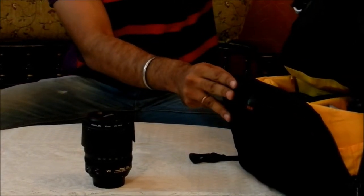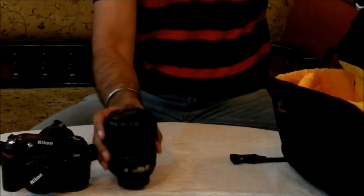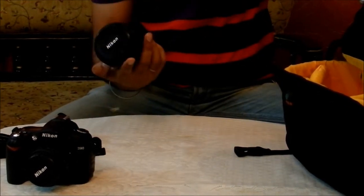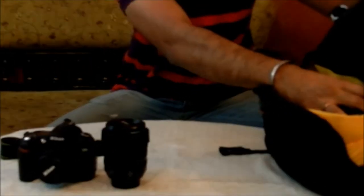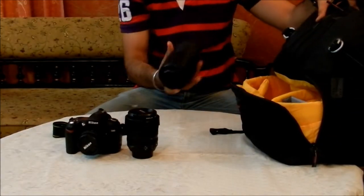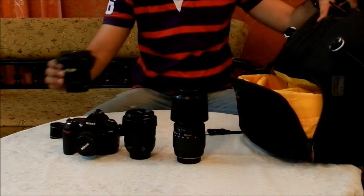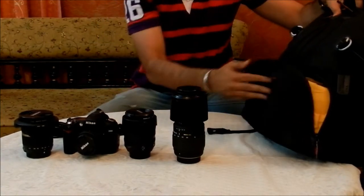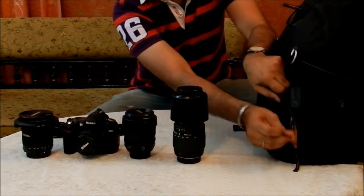I've customized the DSLR compartment to accommodate one SLR camera, which is the D90, and three SLR lenses: Nikon 18-105mm, a Sigma 70-300 zoom lens, and a Tamron 10-24 wide-angle lens. You also have silica gels here, which keep the moisture intact. So that's what you have in the lower compartment.